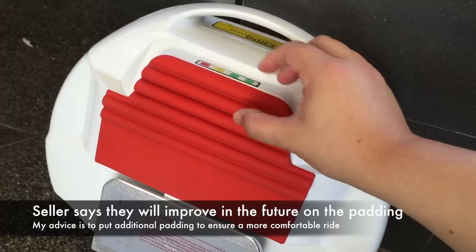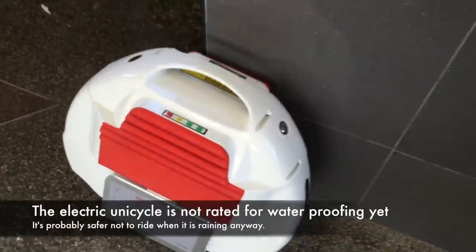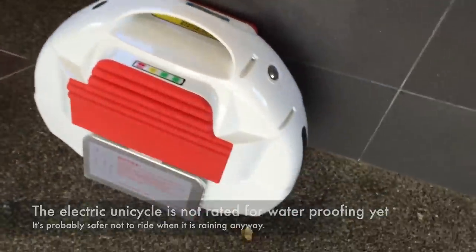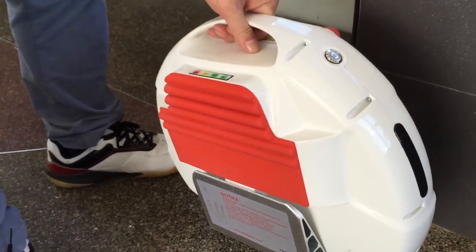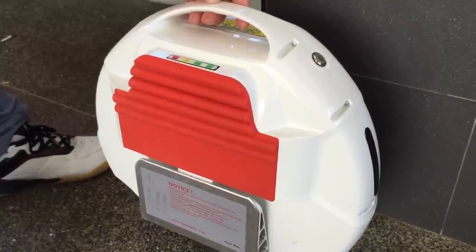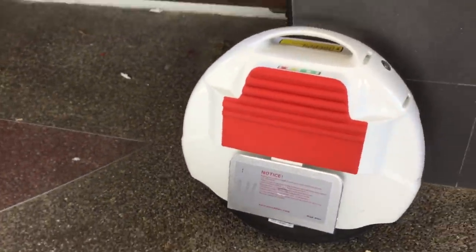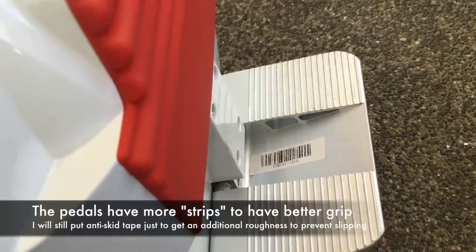Regarding waterproofing, it's not officially IP rated, but if you open it up, the internal gap is very small — similar to most unicycles on the market. Riding in the rain is still dangerous and not recommended, though wet roads after rain are manageable.